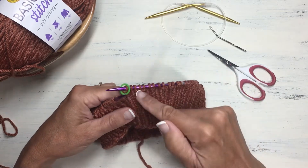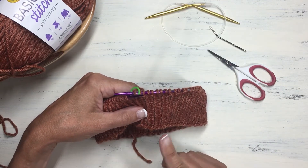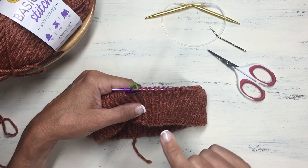Now that we are done with our ribbing we can switch to stockinette stitch for the rest of the hat. Stockinette stitch when you knit in the round is just knitting every stitch for every single round, because the knitted side of the fabric is always facing you. But first we're going to switch to a larger needle. You can either transfer your stitches one by one to the new needle, or you can simply take the new needle and knit your next round with it off of the old needle — that's what I'll do.